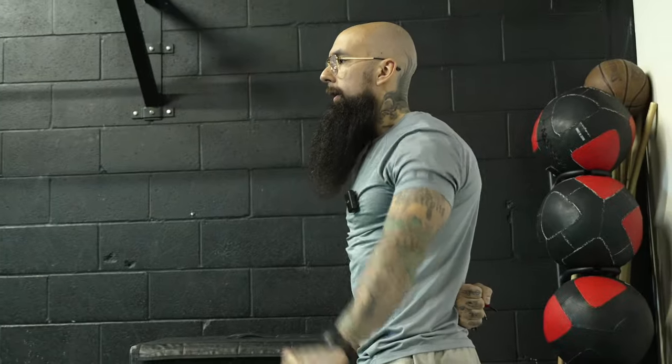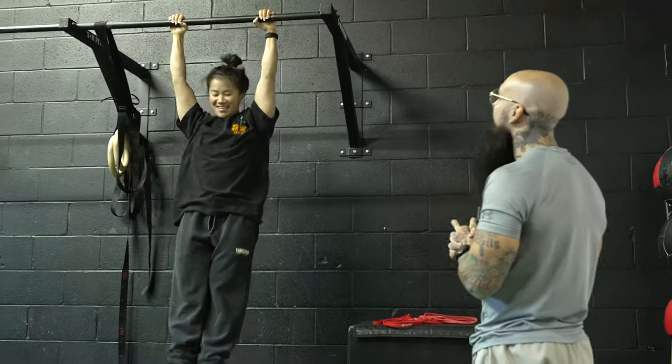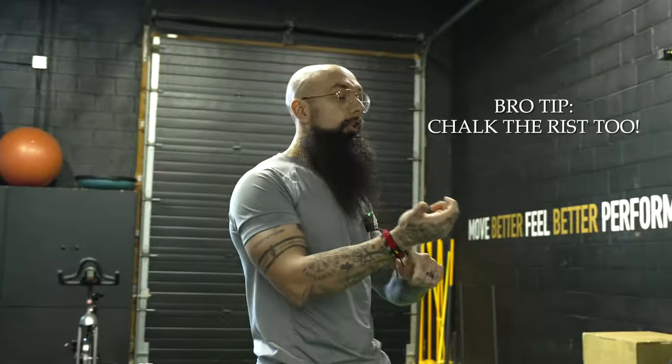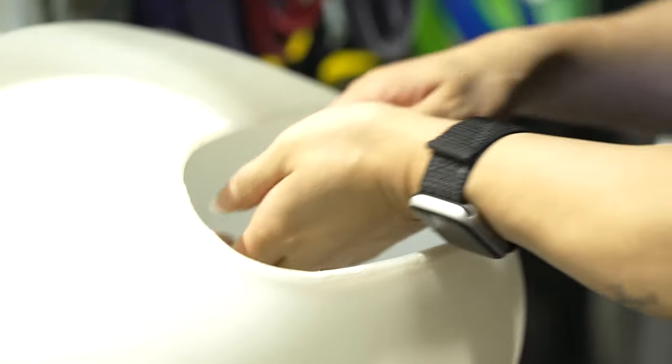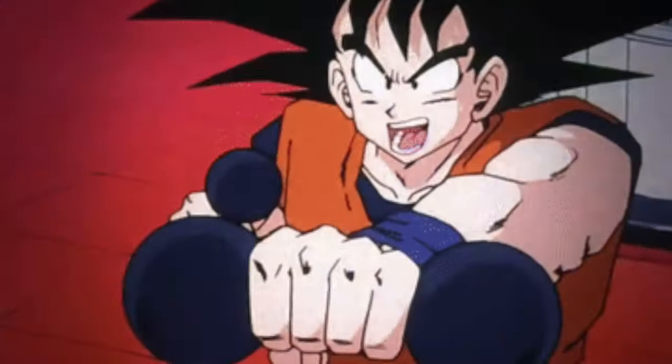We're going to do a little crisscross here to get into the delts. That feels tough today. We'll go for some scap raises and scap push-ups just to see — I'm gonna feel those ten pounds today. One pro tip for everybody at home: chalk the wrists so we can stay in a false grip a little bit better. Nice Goku shirt!